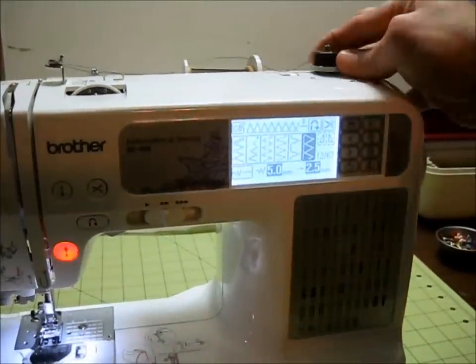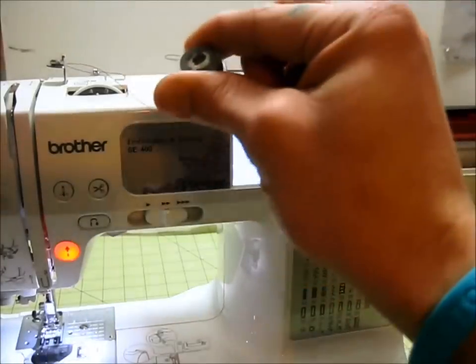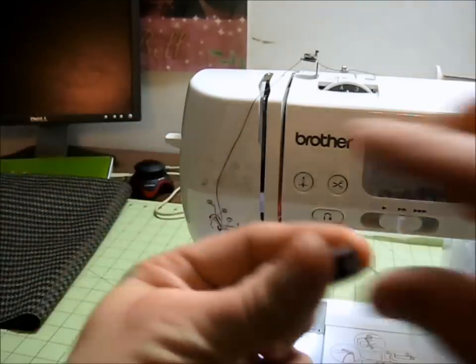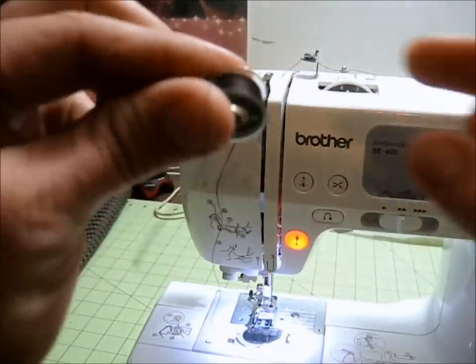Next you're just going to push the bobbin to the left, pop it off, either cut it with scissors or take it over to the left-hand side to the thread cutter, and you've got a perfectly wound bobbin ready to go for whatever project you're going to start.